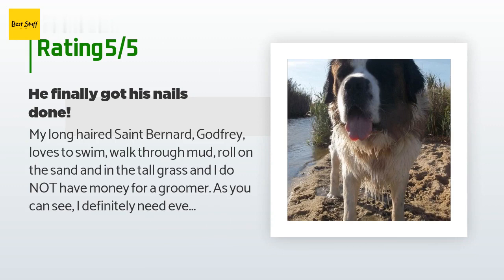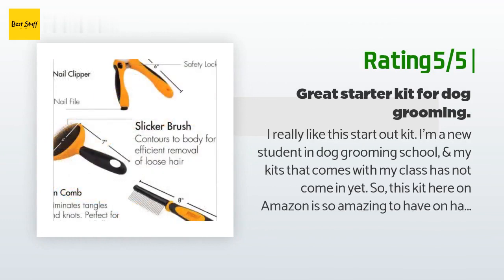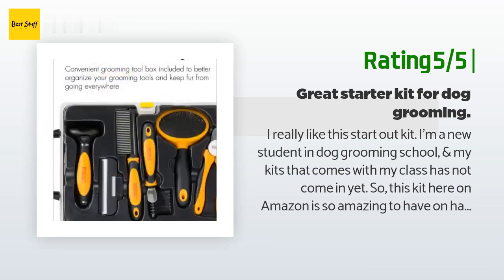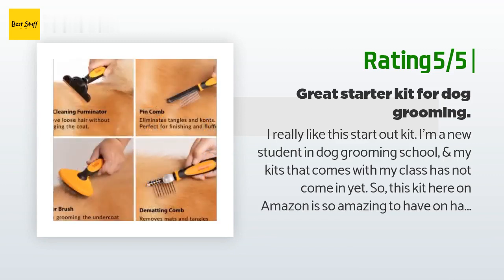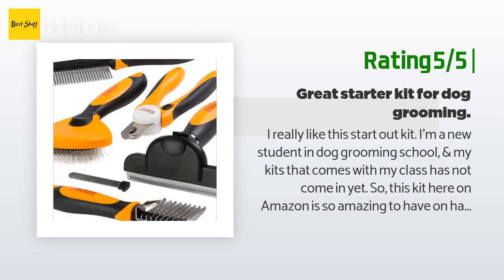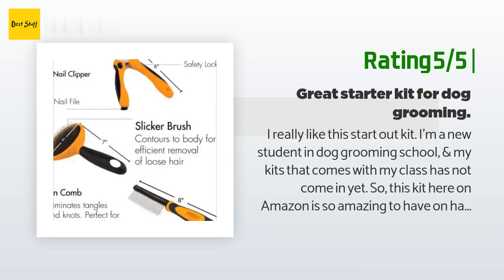Another happy customer said: I really like this starter kit. I'm a new student in dog grooming school and my kit from class hasn't come in yet, so this kit on Amazon is amazing to have on hand. I really like the slicker brush, comb, and the Furminator de-shedding tool. For a beginner, this is great. The Furminator really gets out dry fur stuck to the skin — I was amazed how much fur came out. The slicker brush helped remove any loose hairs left behind, and the comb is great for long-haired dogs.